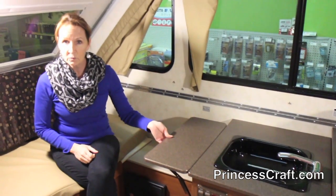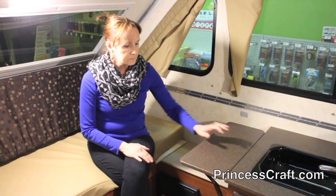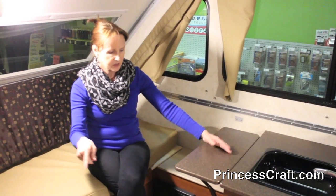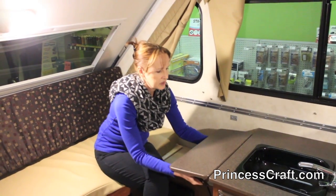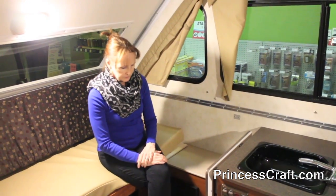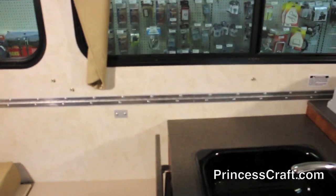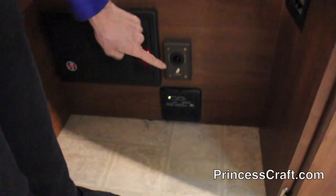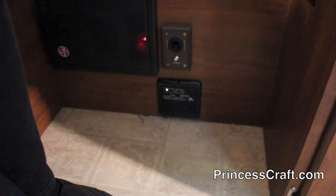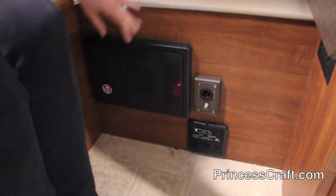You also have flip-up trays in this unit. This is the Classic — remember, each different level of A-liners is different. This one has flip-up tables on both sides, which is nice. You can set up your sofa to eat or work at a little bit. Folds right back down. You've got a plug-in over here, a park cable hookup right there, your LP detectors, and your breakers and fuses. So you could have a TV in here with park cable without a problem.